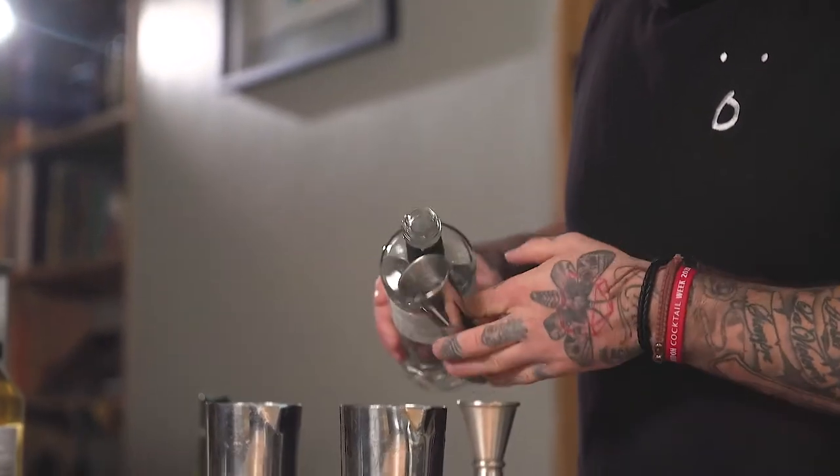So the first drink I'm going to be making is a riff on a martini using cardamom and ginger, but we're going to flip the ratio on its head. Here we have our vodka, then we're going to up the dry vermouth, and then we're going to introduce an infusion of the honteri with some cardamom and ginger, just to give it that nice warming, festive feel.